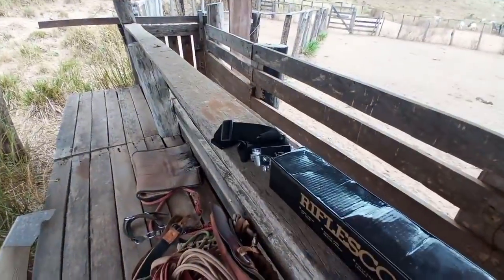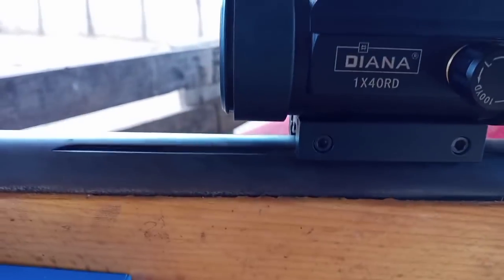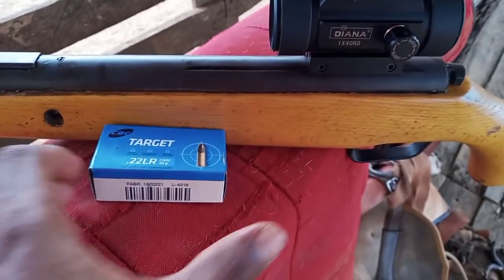Vamos fazer uma montagem, suporte da câmarazinha. Aqui a tampa. Top, 1 por 40. Aqui a tampinha dela. Na verdade, a gente tira, galera, essa tampinha aqui. Vocês estão vendo?